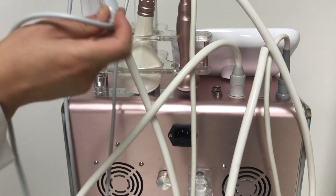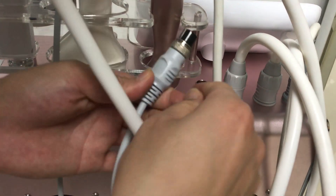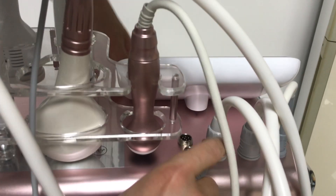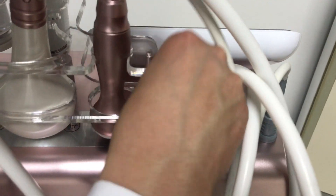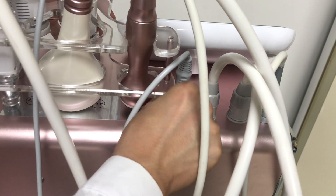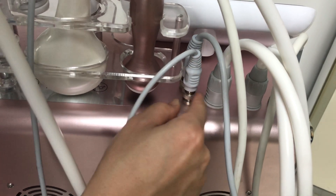This one is the clips handle. The smaller connector should be used to install into the big hole here. The ice hammer handle connects here. And the last small one connects here as well.